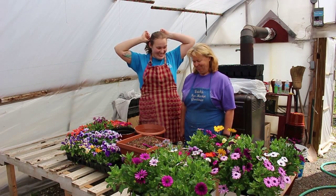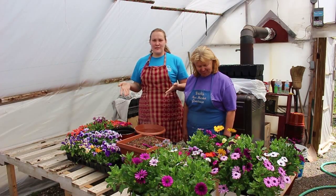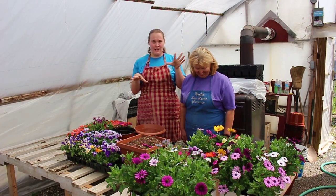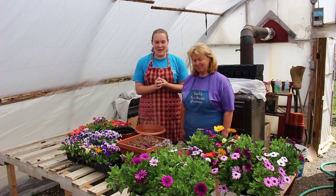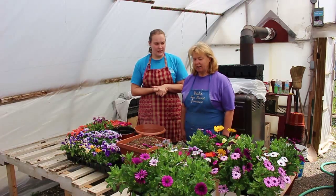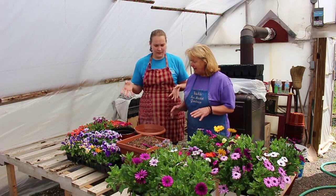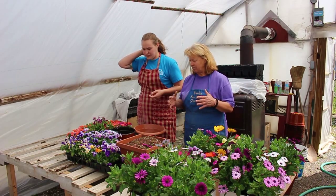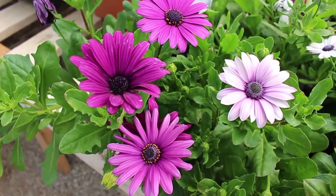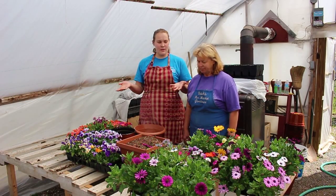Welcome back to another video on Oryx Farm Market. Today we have a special treat — my mom is here, and she is the flower mastermind of everything that deals with flowers. We're going to be doing some flower pot arranging, getting ready for Mother's Day. We're planning patio planters, and we'll be working with flowers for part sun, including osteo daisies, violas, and impatiens, mixing them into pots.